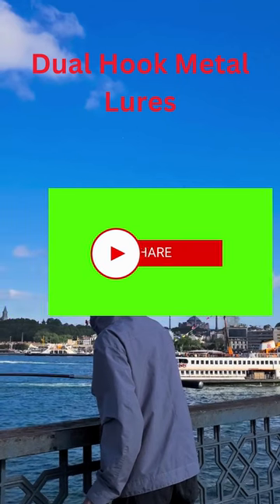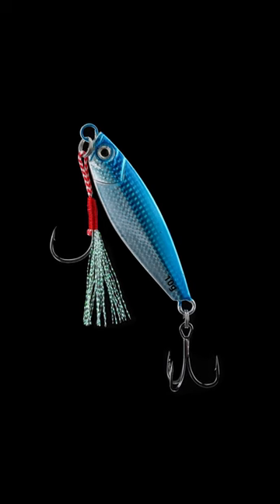This fishing lure looks like a real fish because it has shiny scales and realistic eyes.